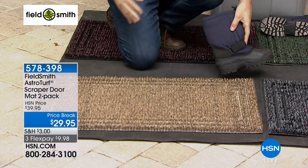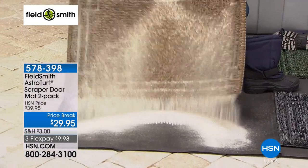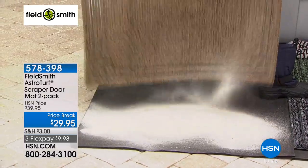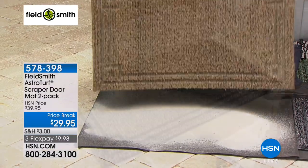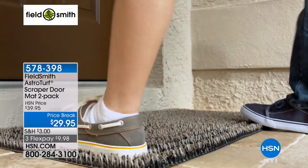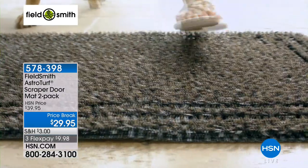What if I told you we've been putting shoes, boots, and sneakers on this mat for months and months, and it was still able to remove the dirt from that boot? Look at that — after months and months, that's what you can expect your AstroTurf mat to do. It's going to scrape all that dirt off your shoes and boots. It is amazing that it can do that.